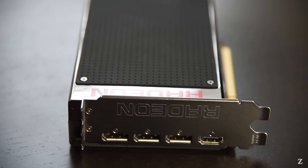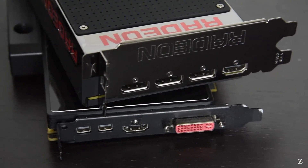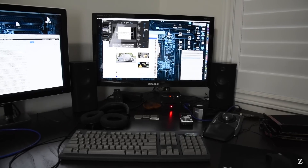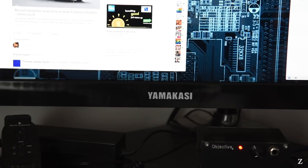Number two is the graphics card output layout. This card comes with three DisplayPort and one HDMI 1.4a outputs, whereas my setup requires multiple dual-link DVI outputs. Back about two or three years ago there was a craze surrounding these Korean brand 27-inch 2560x1440 monitors which offer the same panel as found in many high-end Dell and Apple displays.